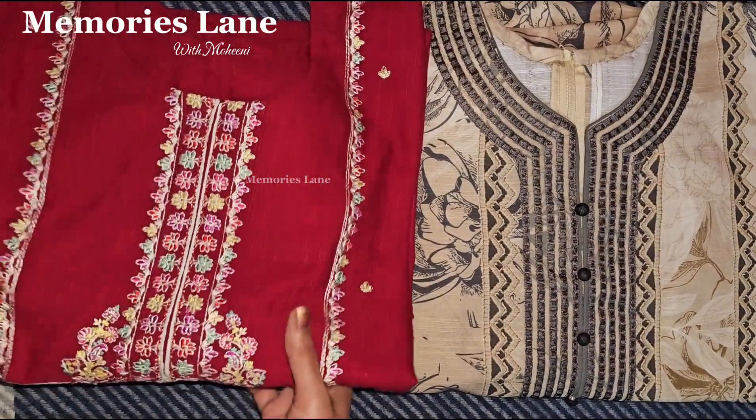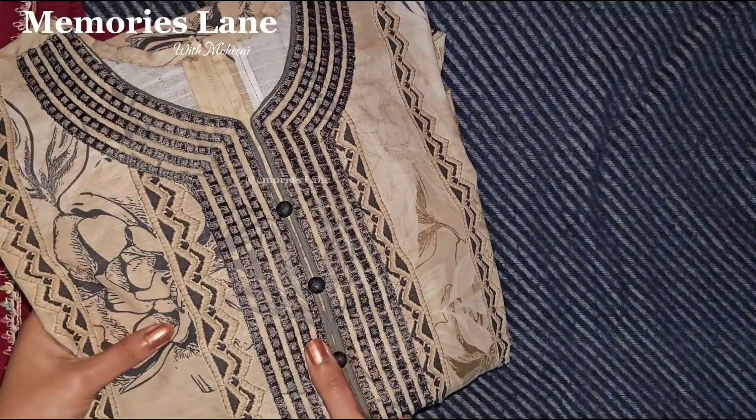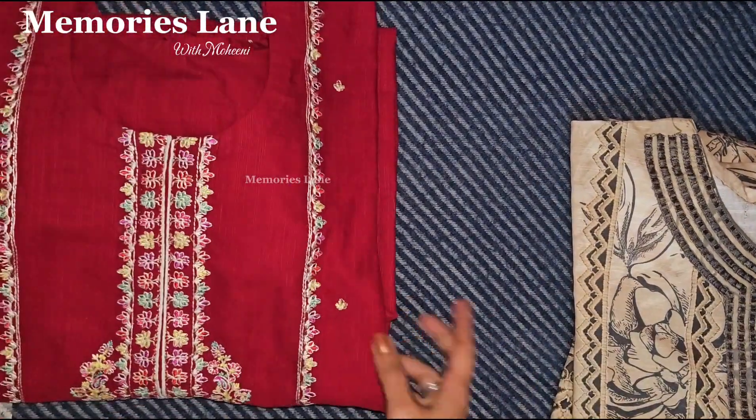As-salamu alaykum viewers, welcome back to Memories Lane. Today we will see these beautiful unstitched suits and how they look after stitching.